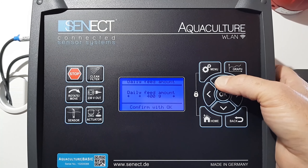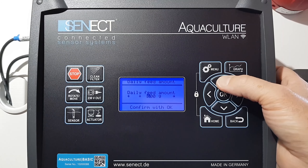And when I set okay, it shall feed let's say 600 grams per day, then the times how long it feeds is adjusted so that it feeds exactly these 500 grams per day. So that's it.